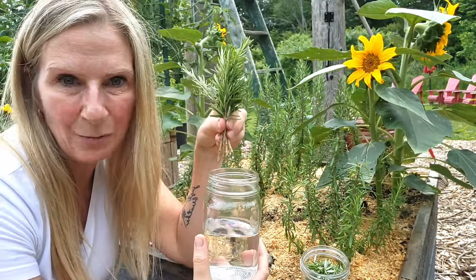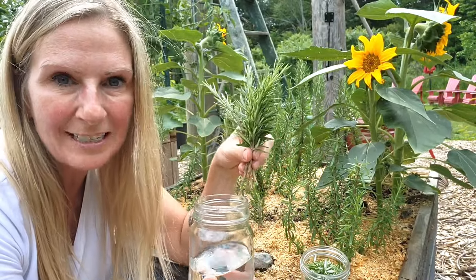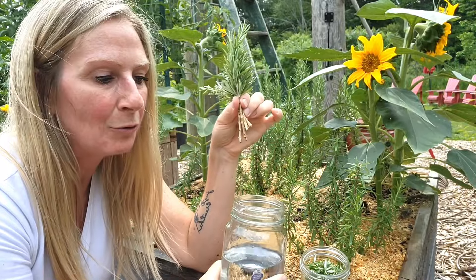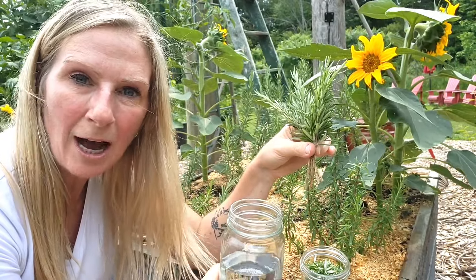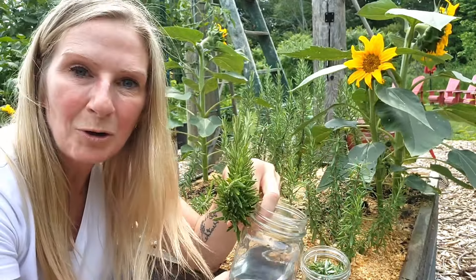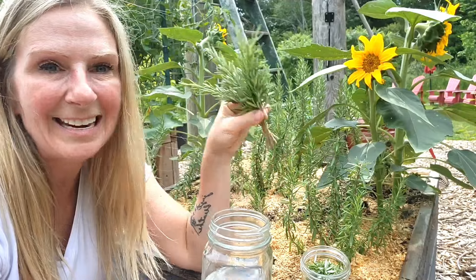I'm going to do the second one as well because I've asked my mom to go to some of the thrift stores and find me some smaller ceramic pots. My idea is to root these in the water and then replant them into those pots and put them all along my windowsill. So when people come to visit me, I can give them a small little rosemary plant to take home, which will have only cost me a dollar or two from the thrift store and a little bit of my time.